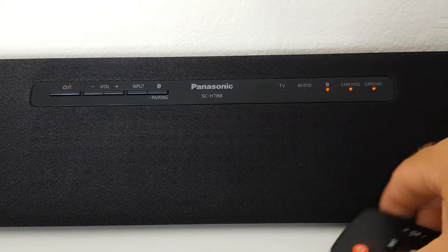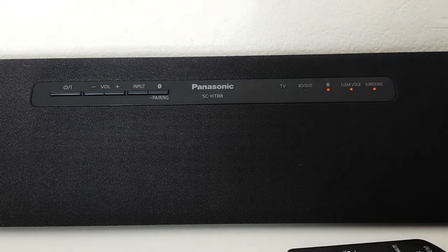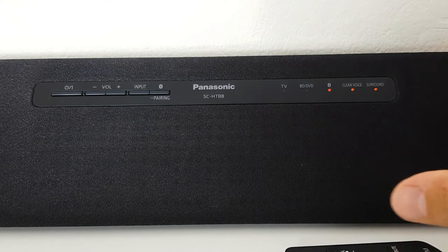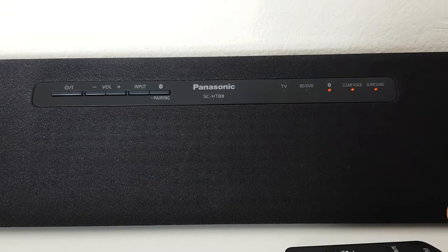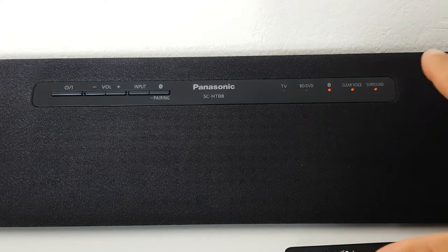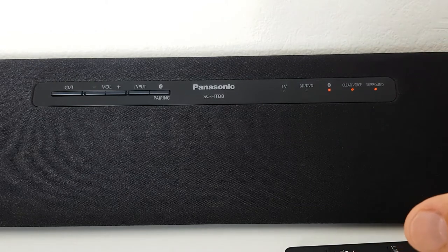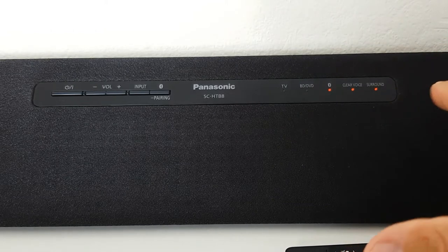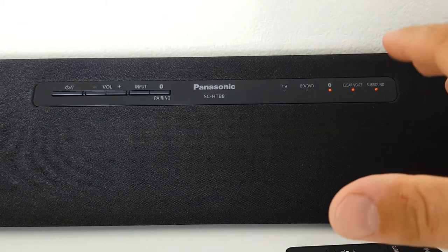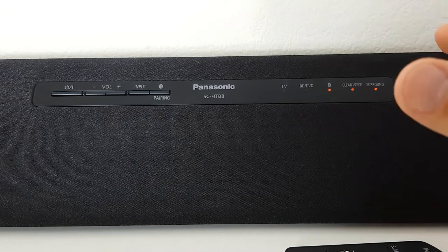This soundbar has 80 watts and surprisingly it is very loud. But what I'm missing is the subwoofer — the built-in subwoofer is not as powerful as I would prefer. But overall it will improve your sound quality when watching any movie or even listening to music.